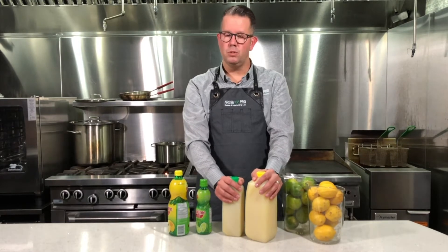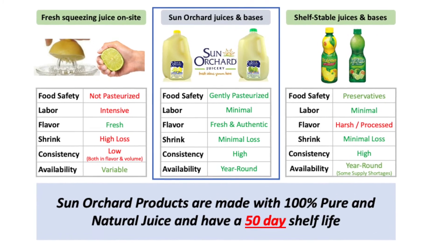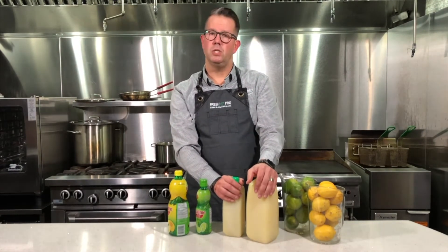Lemon juice, lime juice — fresh squeezed, never from concentrate, mildly pasteurized for a 50-day shelf life. You won't find a better option out there. You can use these juices in dressings, in your recipes, or as flavor enhancers.